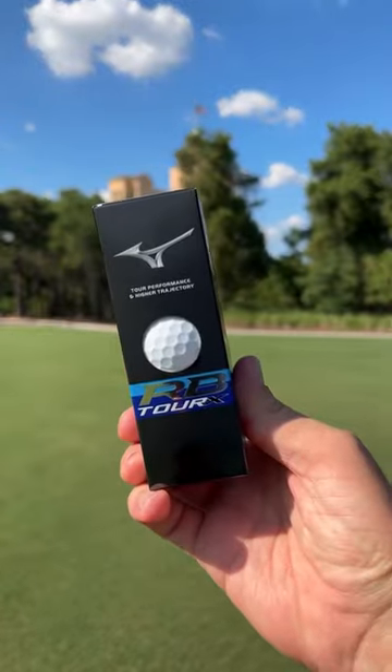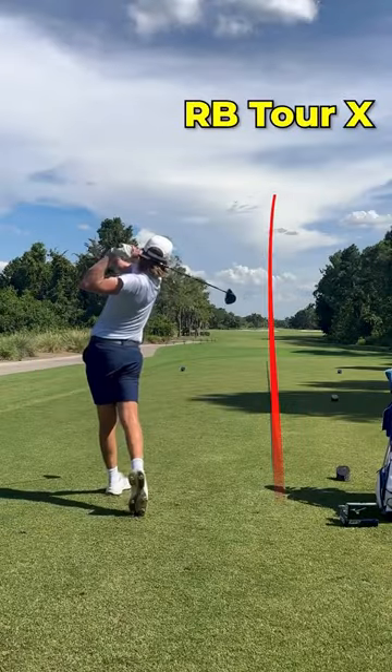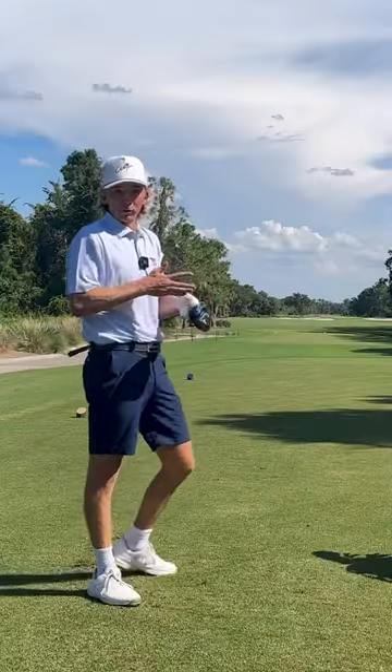Next we have the RB Tour X, which is supposed to be a little bit firmer and launch a little bit lower. So that felt a lot firmer off the face.